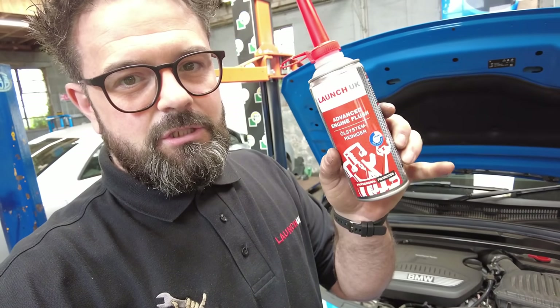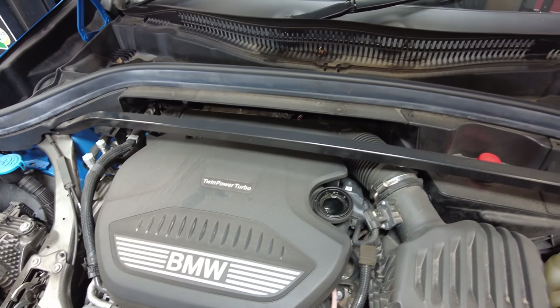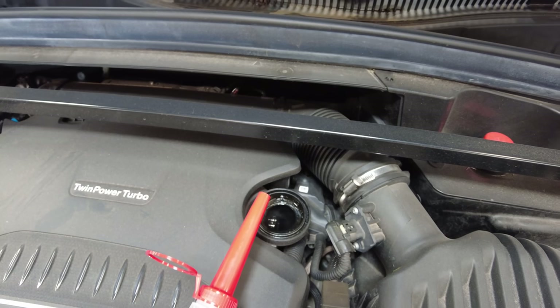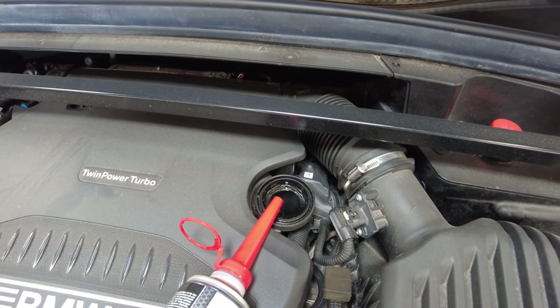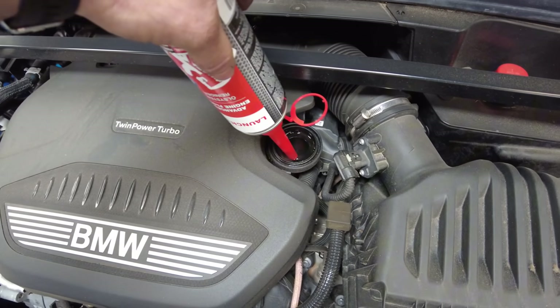The first thing I'm going to do is put an engine flush in — this is the Launch Advanced Engine Flush. The reason I'm doing this now is because the engine is nice and warm, and I'm going to let this circulate for 10 minutes while I'm doing all my other pre-checks.